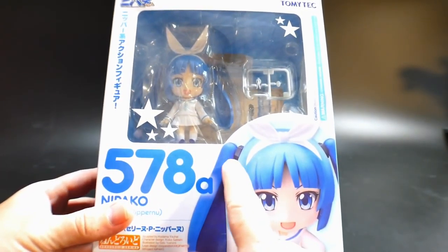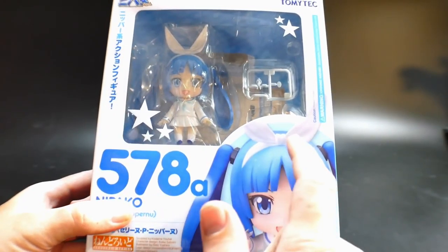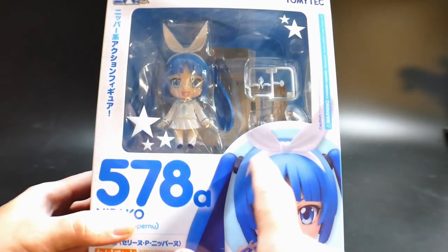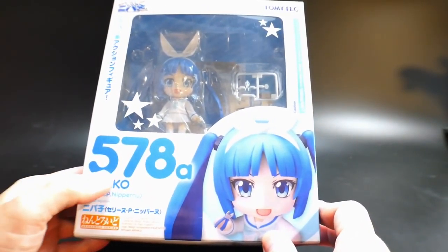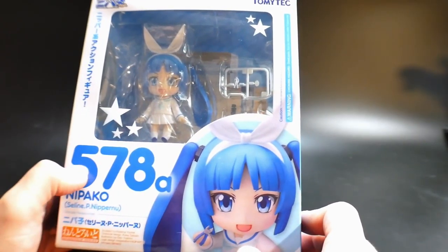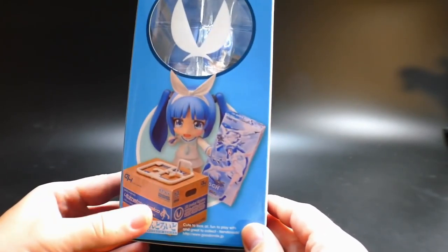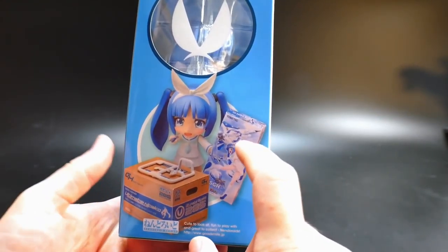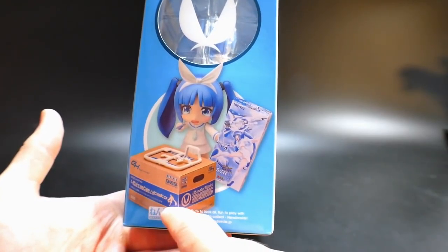So let's go ahead and take a look at the box real quick. I really just love the overall look of this character. She's just a pair of nippers. She even has like little bolts — I'll just say bolts, I know they're not bolts — but like lug nuts in her hair, so that's pretty dope. Looks pretty good. I guess this is number 578 in this line of Nendoroids, but not too sure.